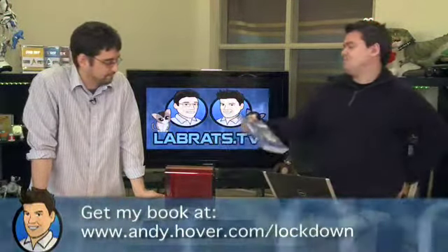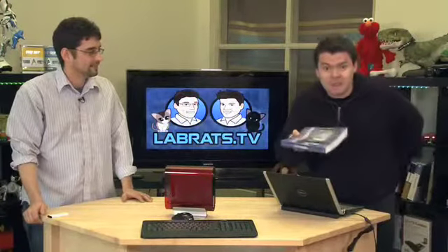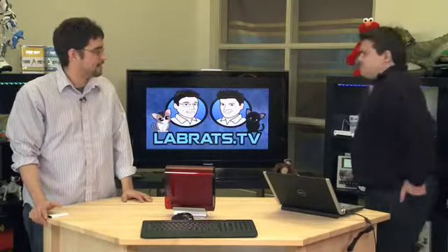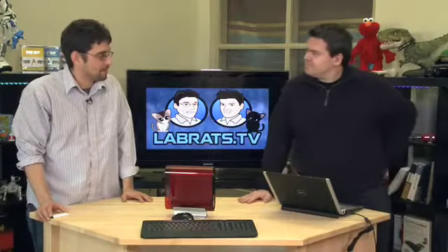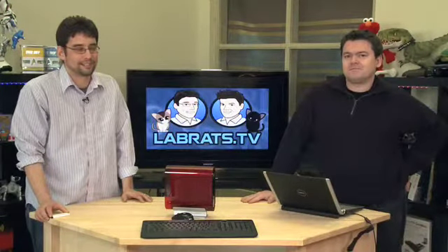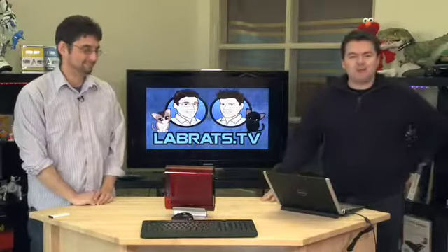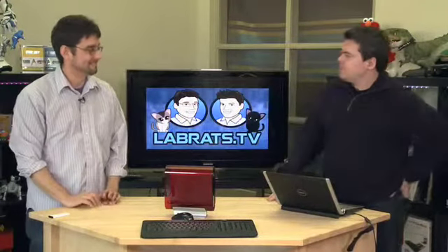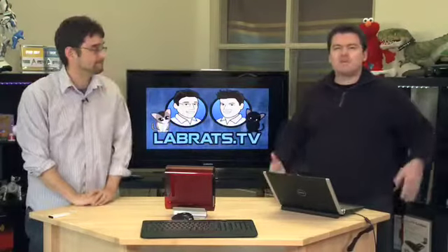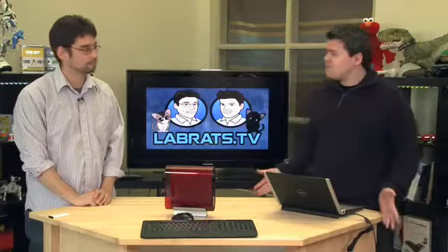You need an antivirus, anti-spyware product, and a firewall. Most people, especially those who aren't particularly savvy with computers, are going to go out and buy an internet security suite, and that's probably not such a bad idea. For the vast majority of users, it's an okay solution.